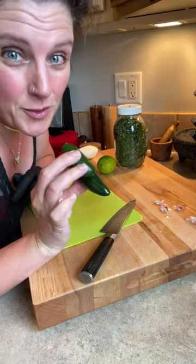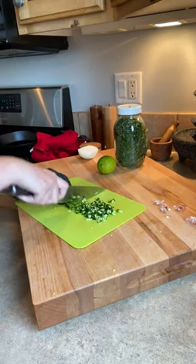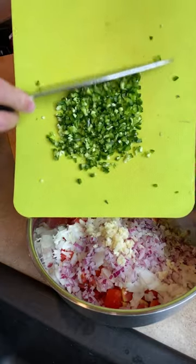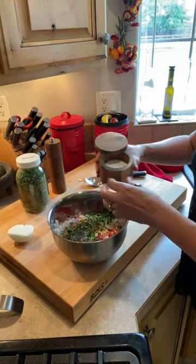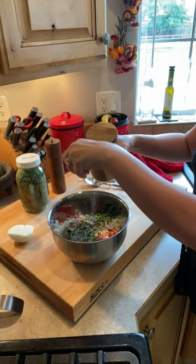Time for jalapeños fresh from the garden. I'm wearing a glove. A good amount of salt.